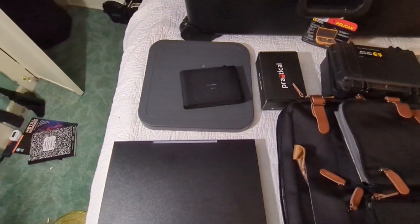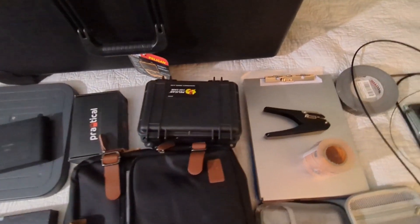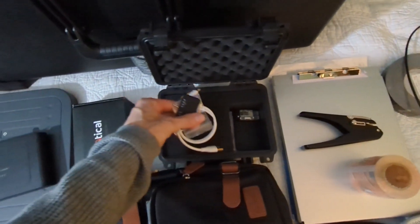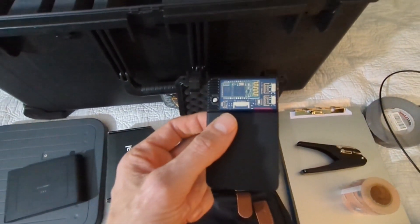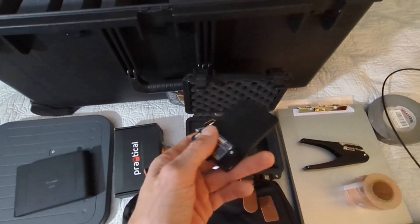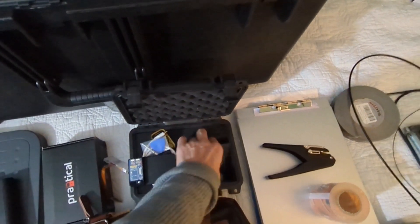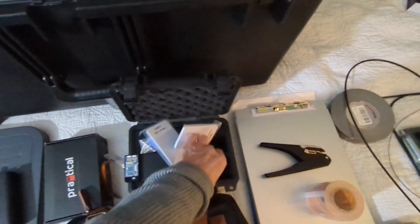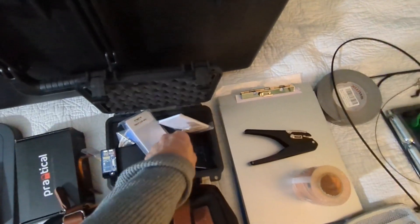Once we get all of those badge reads, we want to put them onto a badge so that we can break into that facility. We have another Pelican case with some cables and random things associated with this Proxmark. This is a Proxmark that has a Blue Shark on it for Bluetooth capabilities. We use this to transfer the data from the card captures onto our cards. We have some blank high and low frequency cards, depending on what we're attacking, as well as some RFID test cards.